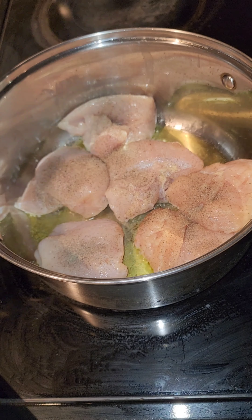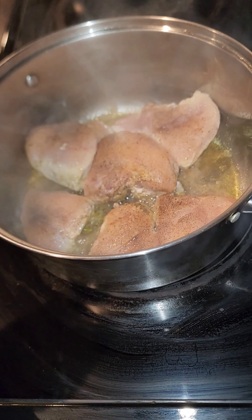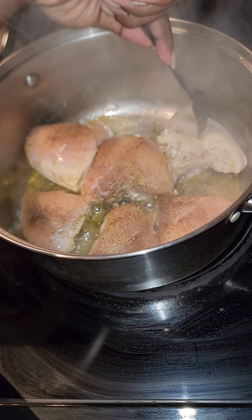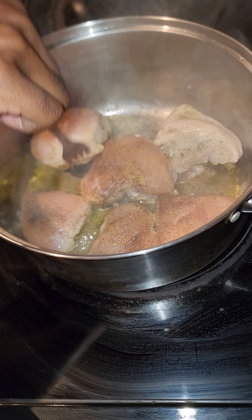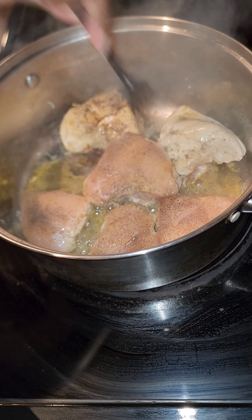This is just another meal idea throughout the week. I know sometimes we get stuck wondering what we're going to eat today, so I'm just coming with meal ideas — and I also put garlic powder on the chicken.